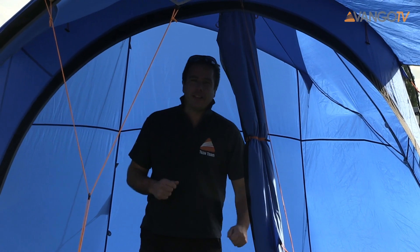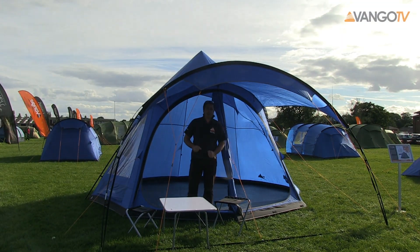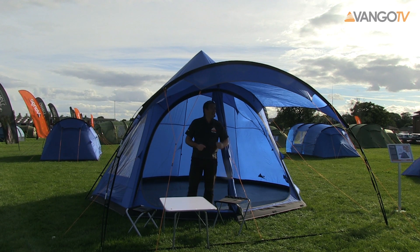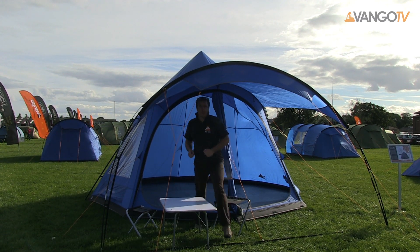I asked my friend Gary and Wee Will to put out the canopy which, as you can see, provides a great living space outside the tent. It also provides shelter for the front doors — a great place to have your dinner.